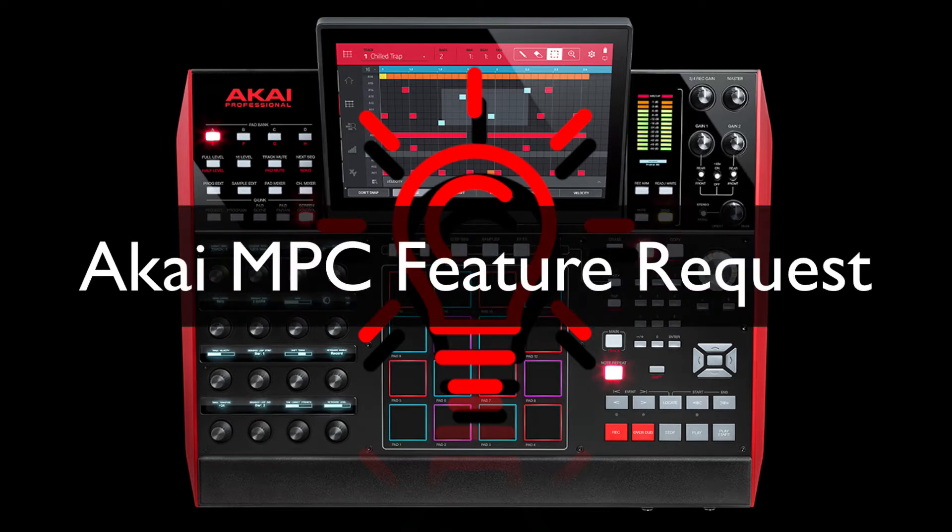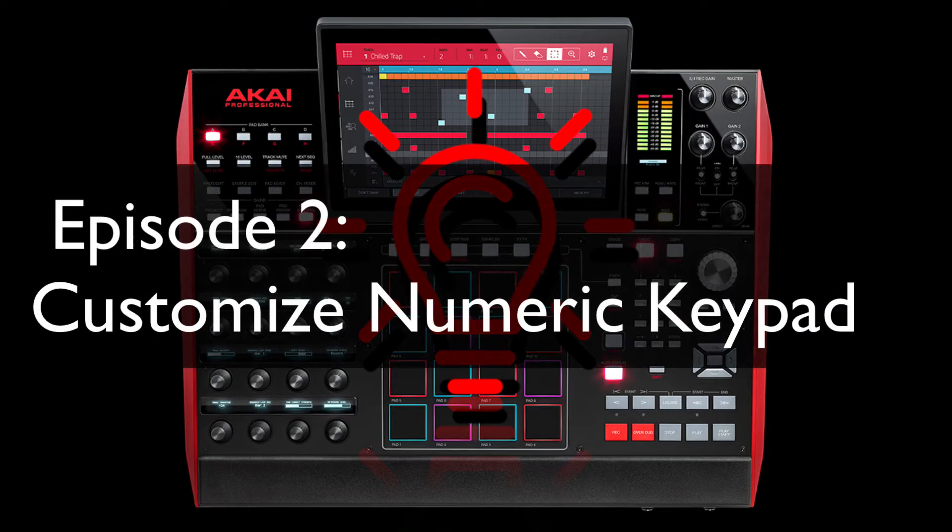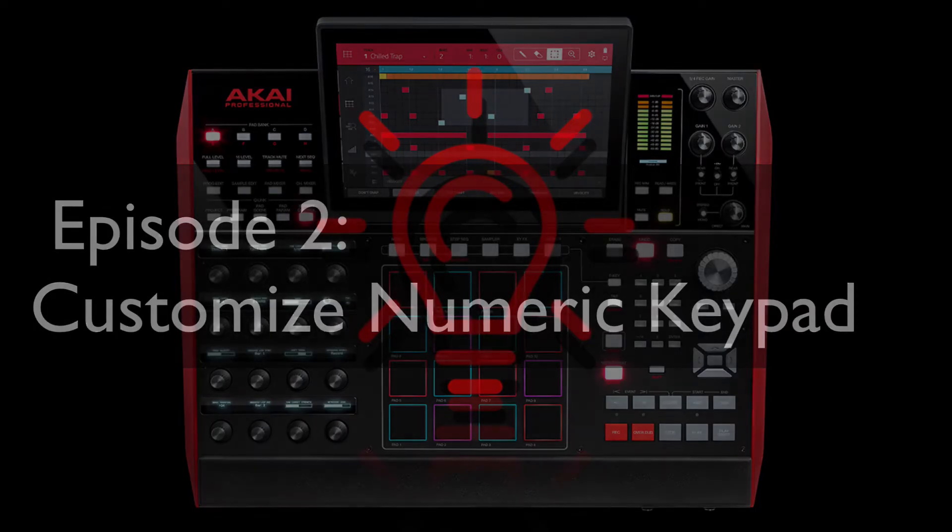Good day everyone, this is Ja, resident MPCist. Today's episode of my MPC Feature Request Series is customizing the MPC-X Numeric Keypad.